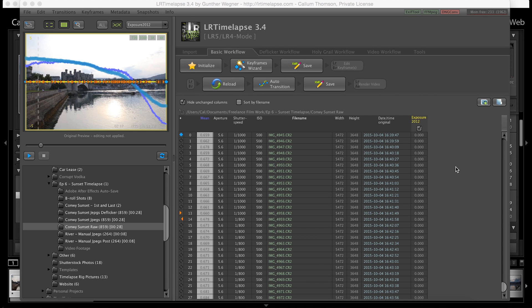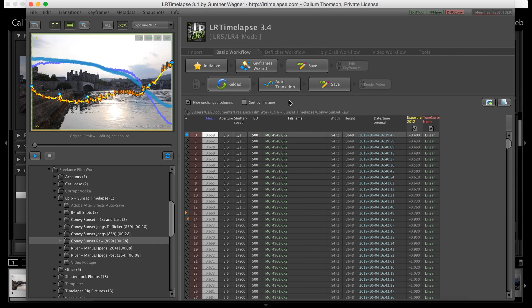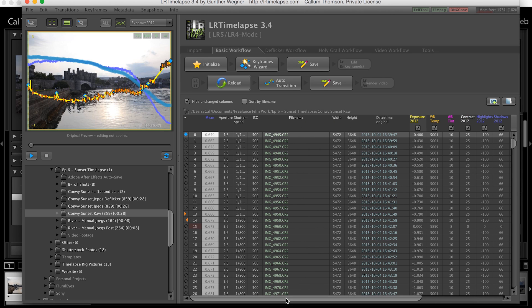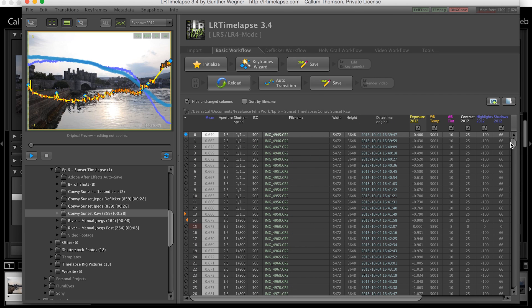When you're back in LR Timelapse, you hit Reload — this brings in all the information from Adobe Lightroom back into LR Timelapse. Then hit Auto Transition. As you can see there's a list of all the different settings we changed: white balance, contrast, highlights, shadows — we changed them ever so slightly throughout the whole time lapse. LR Timelapse has taken all that information and blended them all together. Looking at our exposures there are tiny little adjustments between each frame, and that way hopefully there won't be any obvious jumps or huge flickers within our time lapse. Then hit Save.